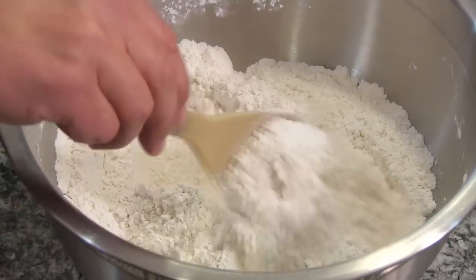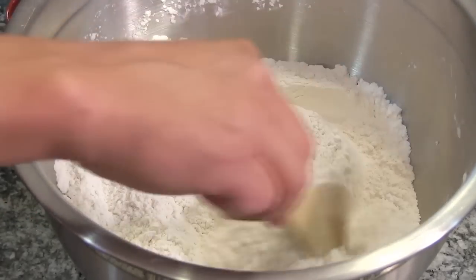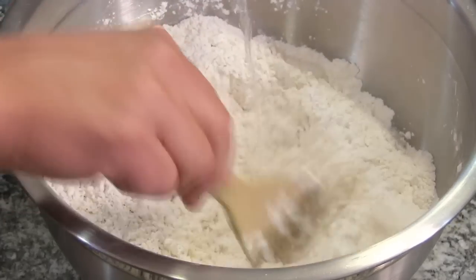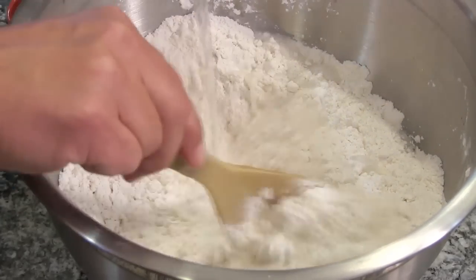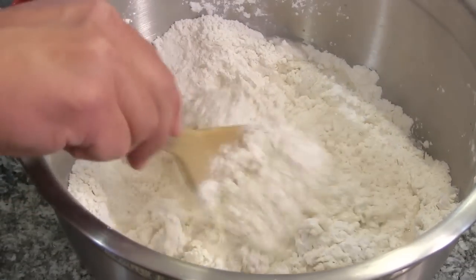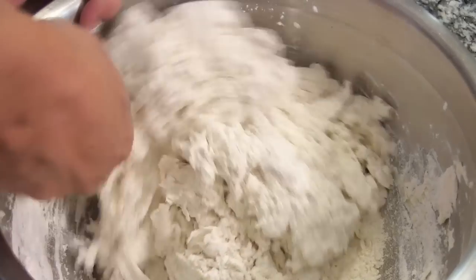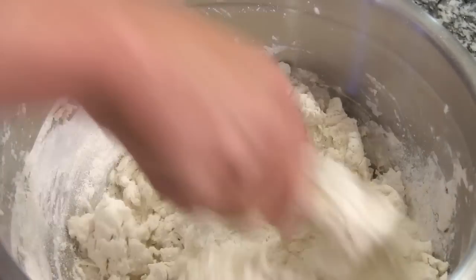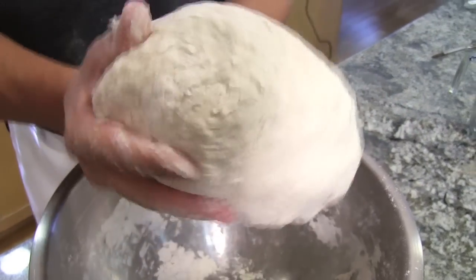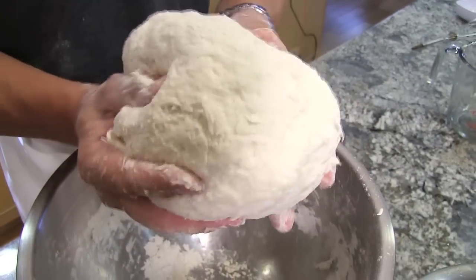Now I'm gonna take a wooden spoon — or if you have a rubber spatula — and we're gonna slowly pour in three cups of room-temperature water. And form somewhat of a ball. Let's try and push it all together as best you can. There we go.